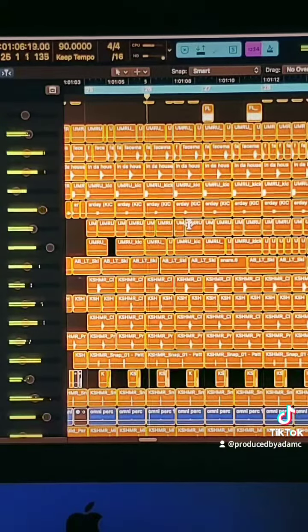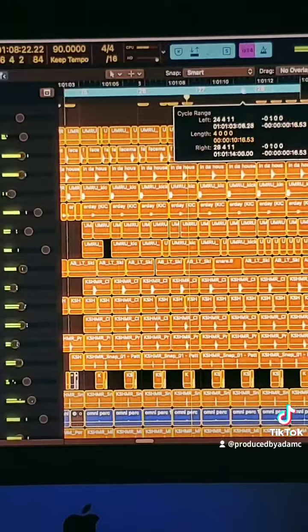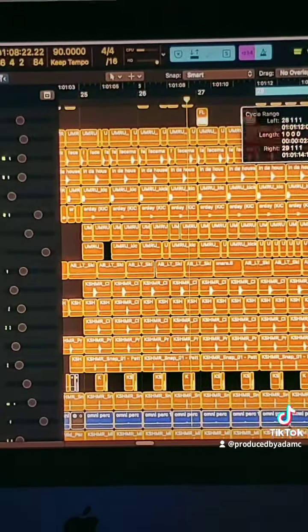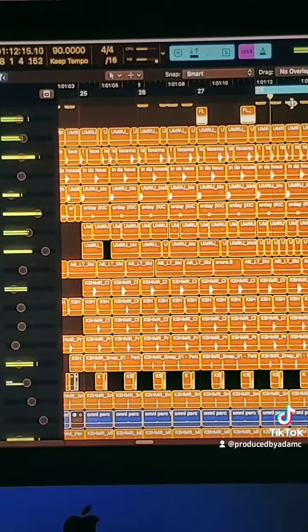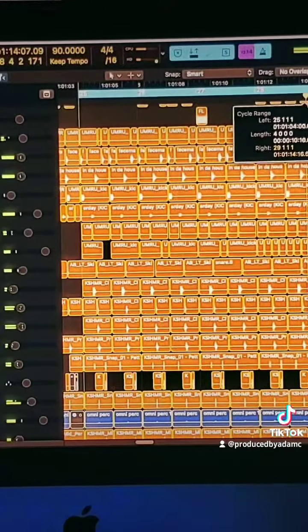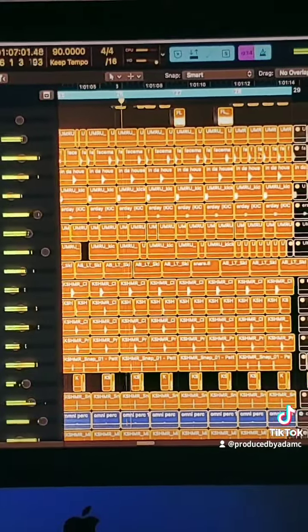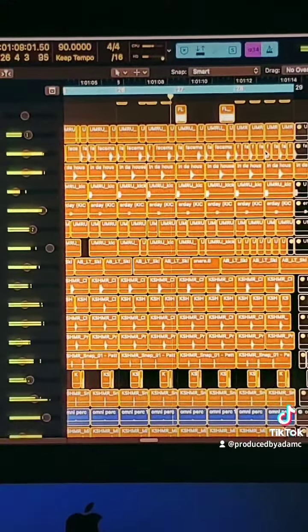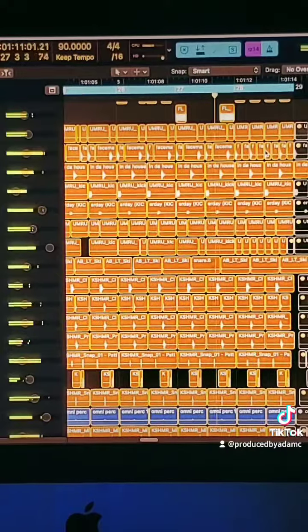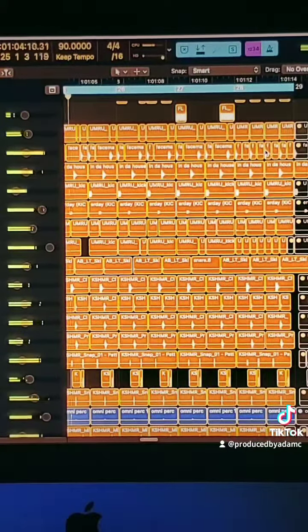When programming drums, you can actually look at this as: let's just work on this, and then you can prolong it into this, and then you can prolong it into this.